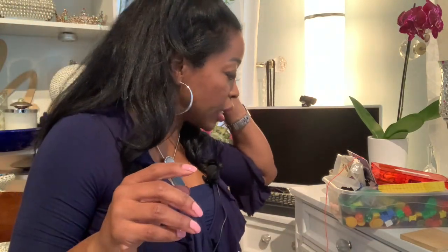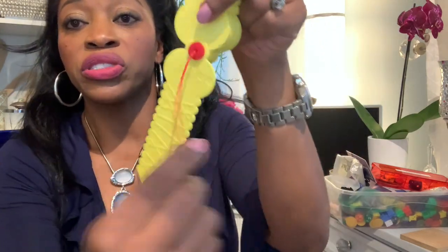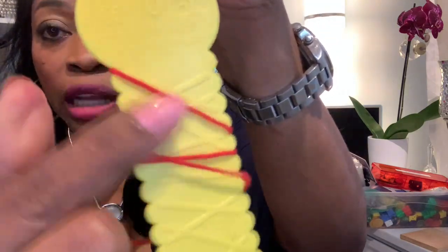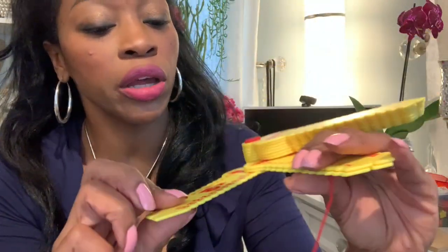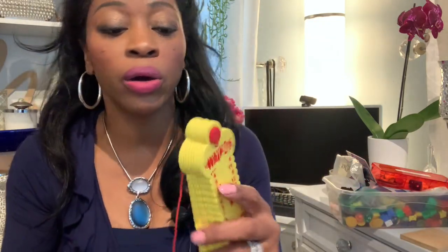Number three — I'm not going in any particular order — multiplication learning wraps. Learning wraps are pretty popular, they've been around forever. They're self-correcting keys: if you get the answers wrong, the thread will not be lined up with the lines on the back. These multiplication wrap-up keys go up to 10. It's a great way to practice your multiplication without rote memorization — it's hands-on and you can take it anywhere.